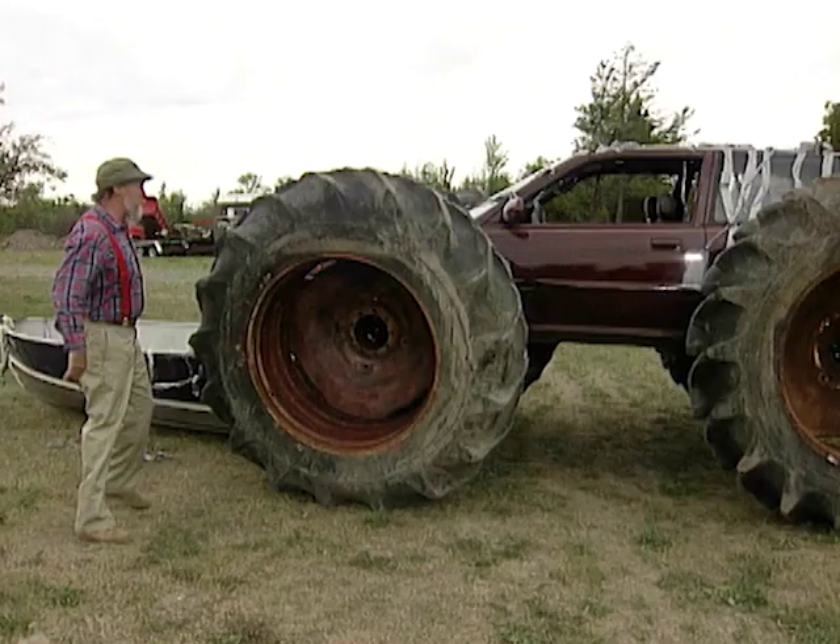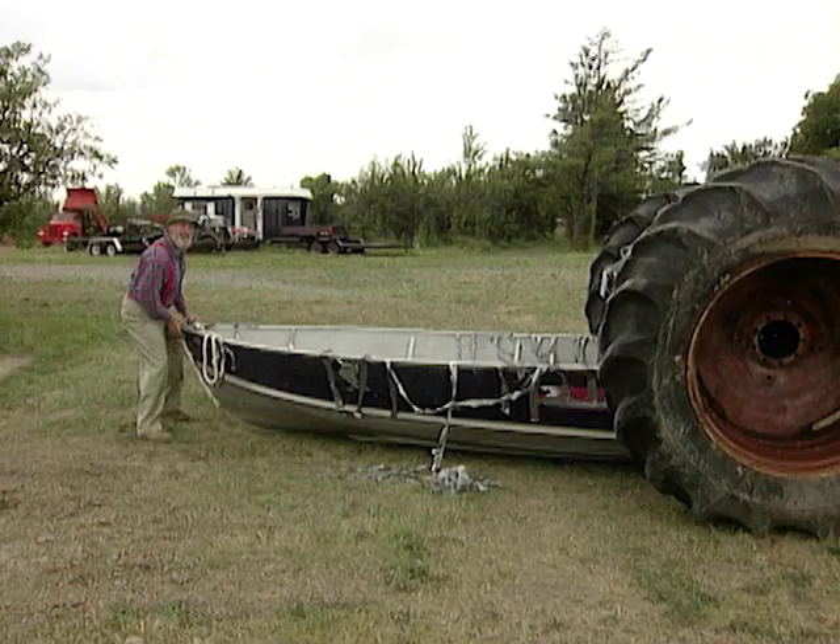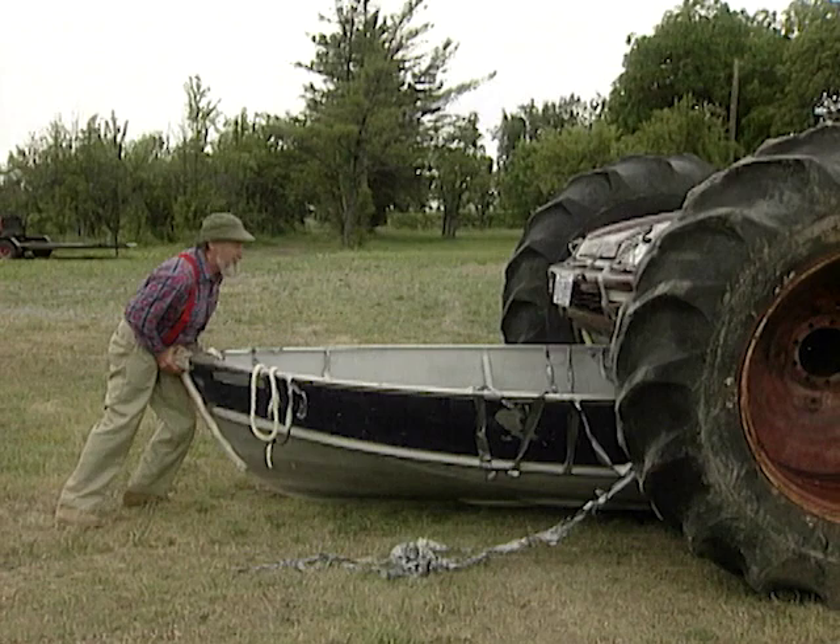You're starting to get the idea now, aren't you? All I have to do is slide the boat underneath there, and I'll be able to carry it safely and easily to my predetermined destination. It's not a tractor trailer — it's a tractor and a trailer. And it's just that simple.